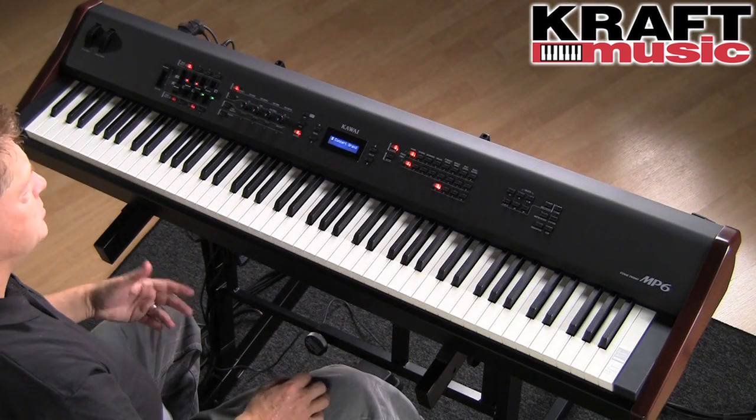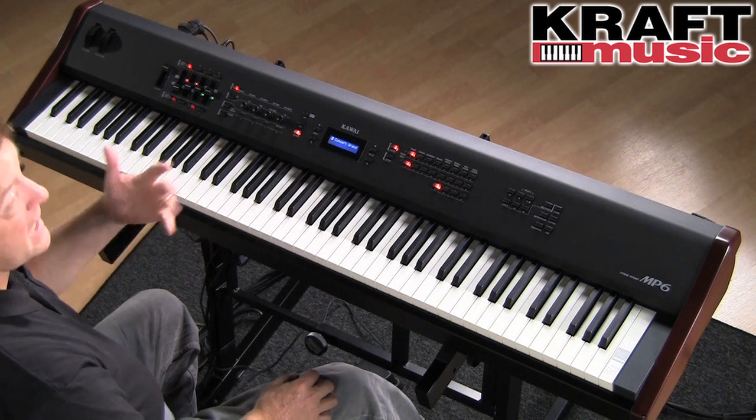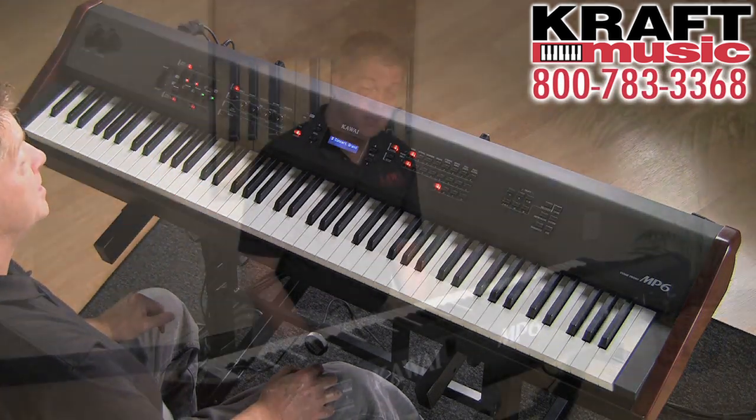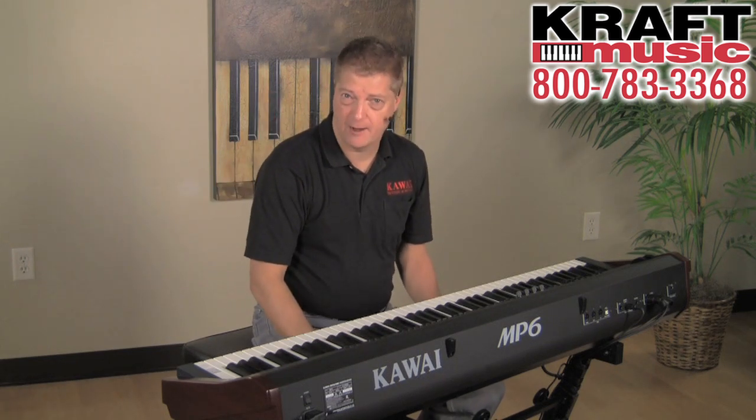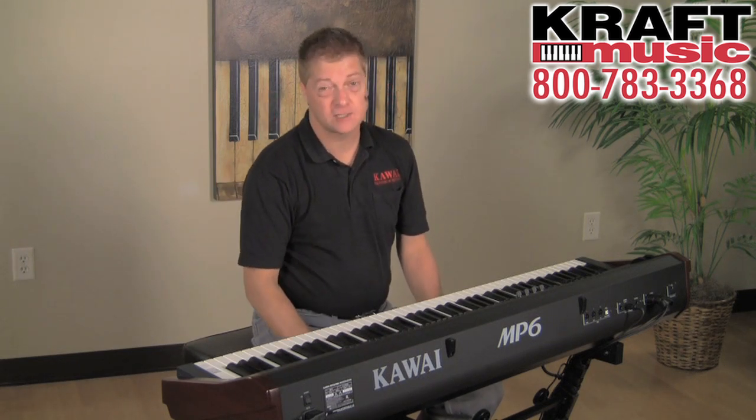There's a metronome built in, and you can control the time signature, tempo, and volume of that metronome. But also above the click-click sound, there are a hundred different drum patterns that you can jam along with. That's a blast.